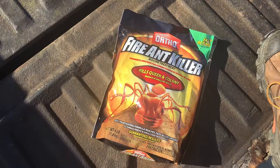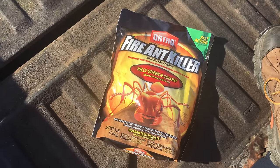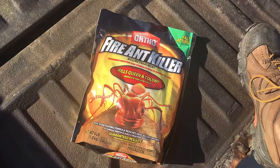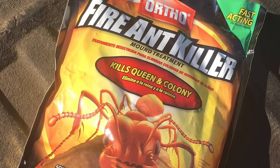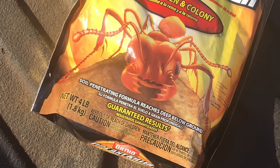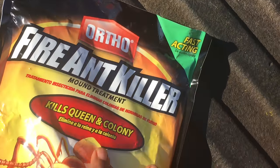Check it out — this is one of the products you can use. I have no particular allegiance to Ortho, I just went ahead and got it. This is Ortho Fire Ant Killer, and as you can see it says 'kills queen and colonies, guaranteed results.' And pretty much they do work.